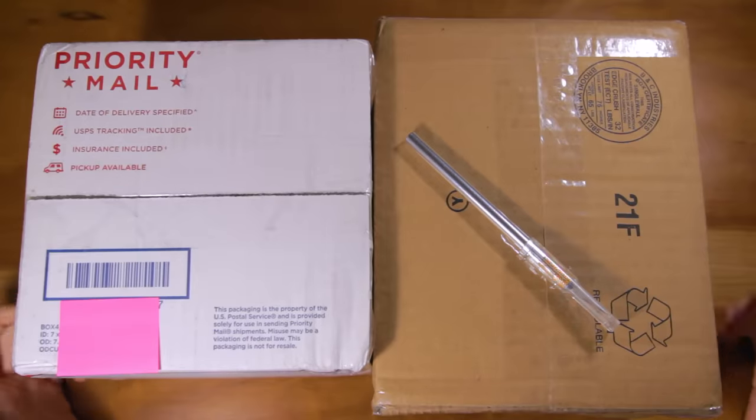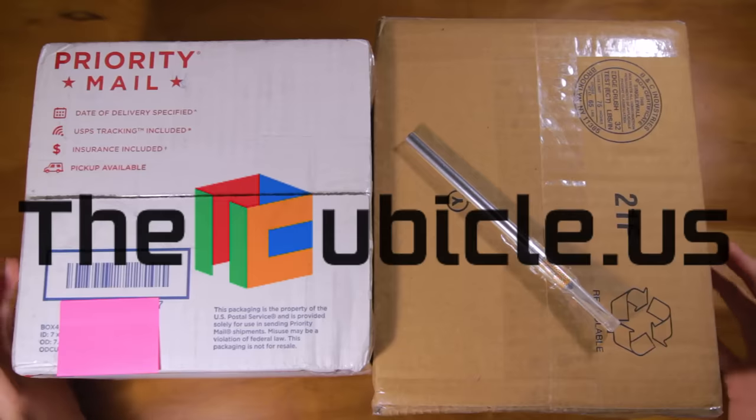Hey guys, what's up? Today we have a massive unboxing from cubicle.us. I'm super excited for everything in this package, so let's just get right into it.